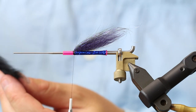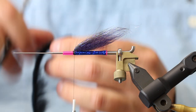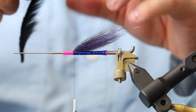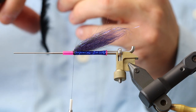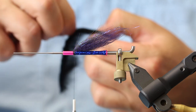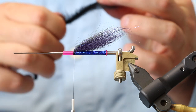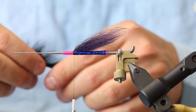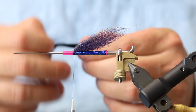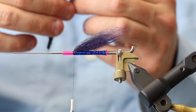For the zonker wing you could use rabbit — which I'm going to use here — you could also use opossum, bismuth, or whatever is your preferred zonker material. I like the rabbit here, and it has to be black for the night fishing. In order to get this prepared the right way, I take my scissors and cut away some of the leather so it tapers with the fly. You can hear some music in the background — there's a boxing gym above us in this building and they're pounding away.